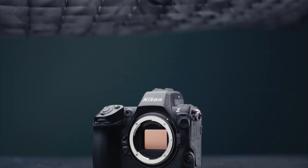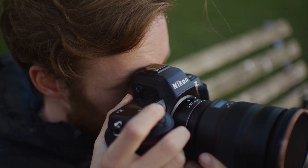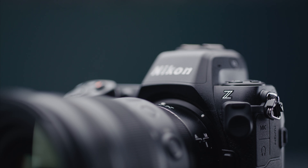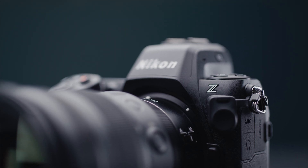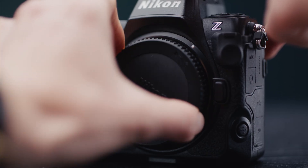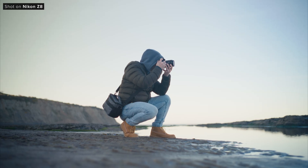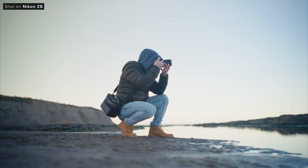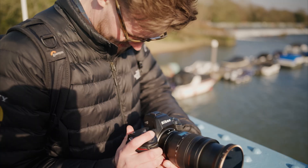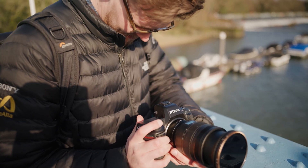Hey there, Jake here from CVP. I know we're a little late to the party with this one, but today I want to take a look at the Nikon Z8. This camera came out roughly two years ago now and we've used it a few times since then and really enjoyed using it and the images we've captured. With the introduction of the ZR last month, I wanted to explore the sensor inside this camera and show you why I really want to see a camera like the ZR that uses this fantastic sensor inside the Z8. So let's take a look at how it performs, how it is to use and whether it beats out its competition.